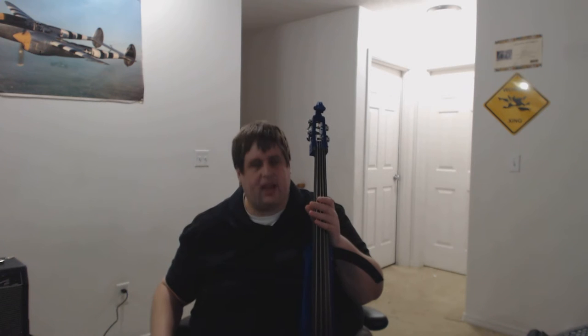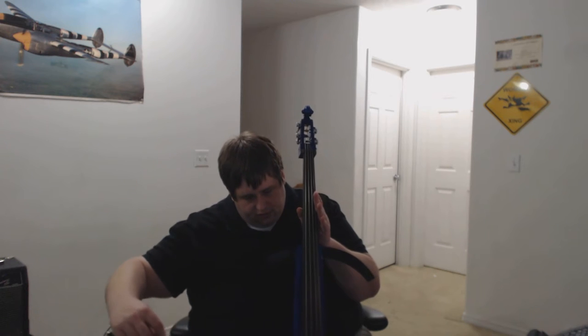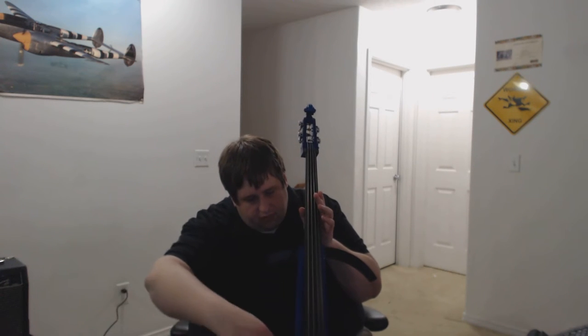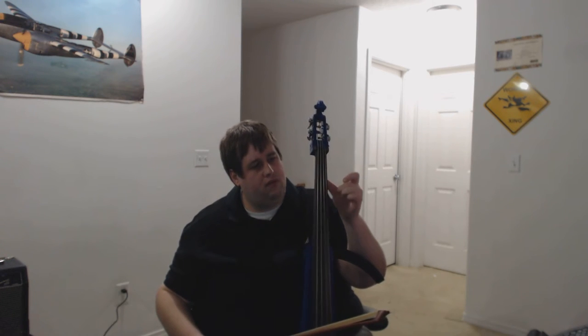It's a standard cello layout — standard fingerboard, cello bow, everything. This is what it sounds like unamplified to start with. As you can see, it's fairly quiet at that, but it's loud enough that you can definitely hear it to practice and things like that.